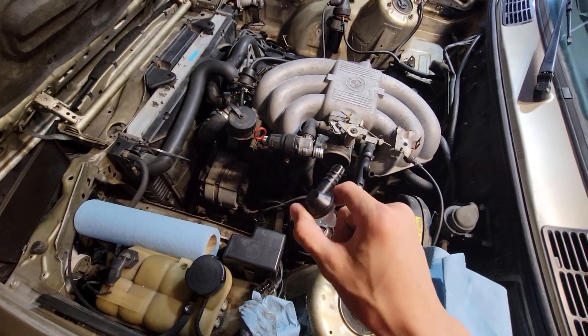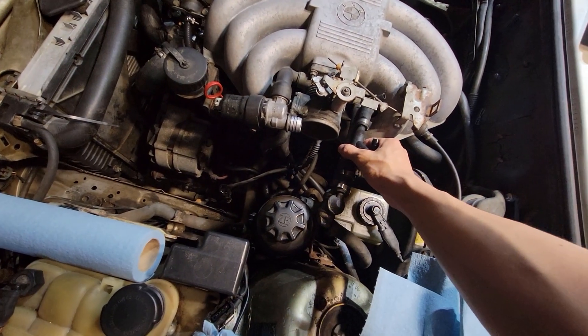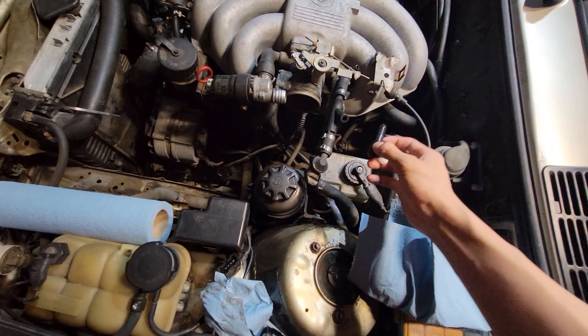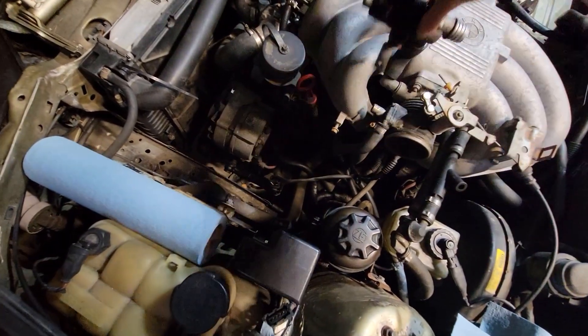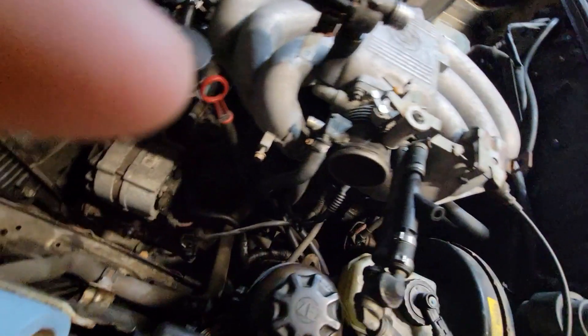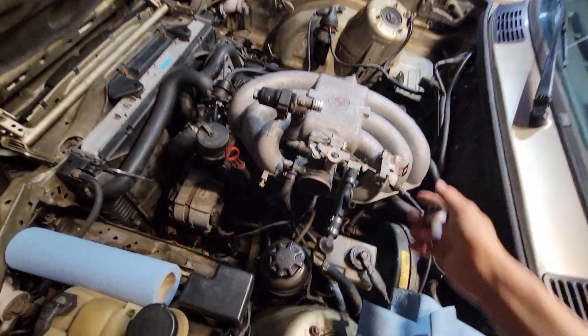This is a check valve. Basically, I'm going to be replacing this top tube. I'm putting the check valve here, and I'm blocking off this port here. I also need to block off the other port on the throttle body where the breather tube was going, because now I have the filter.